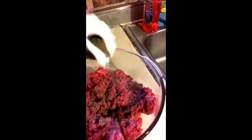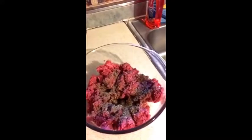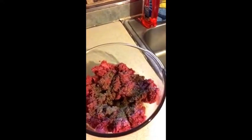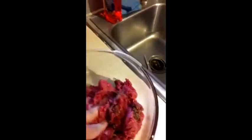Then we add the seasoning and a couple of dashes of salt. Now we mix — this is the gross part. I usually have gloves but today I don't. We continue to flip it and smoosh it to get it all incorporated.